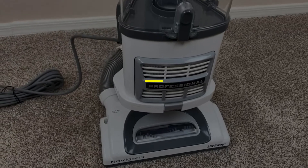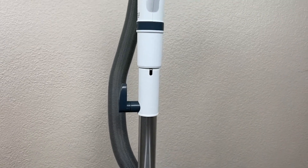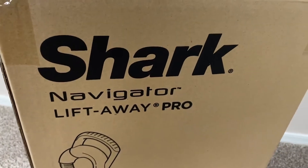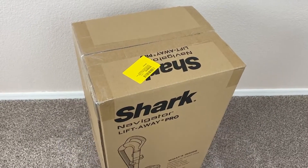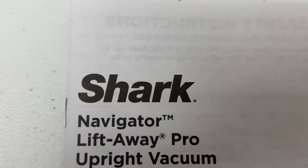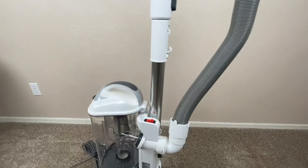Number one: the Shark Navigator Lift-Away Professional. This upright Shark vacuum is powerful, versatile, and maneuverable, and comes with a swivel head for increased mobility. You can turn the motorized brush roll on or off depending on whether it's cleaning carpet or hard surfaces. It also features a pet power brush, a motorized handheld brush roll to better gather pet hair, and a crevice tool for cleaning difficult-to-reach areas.